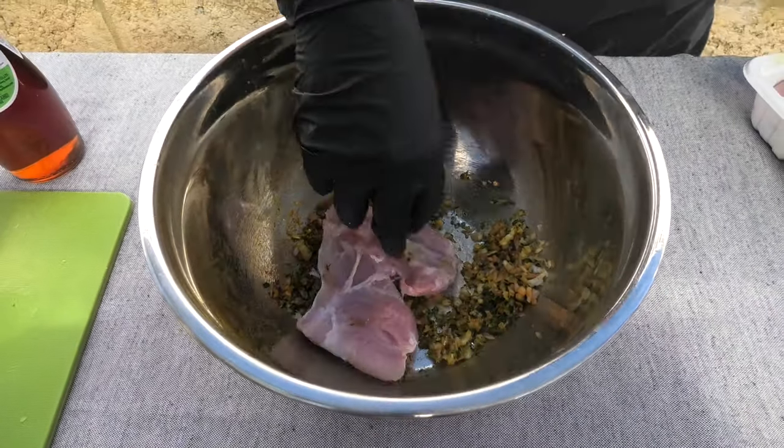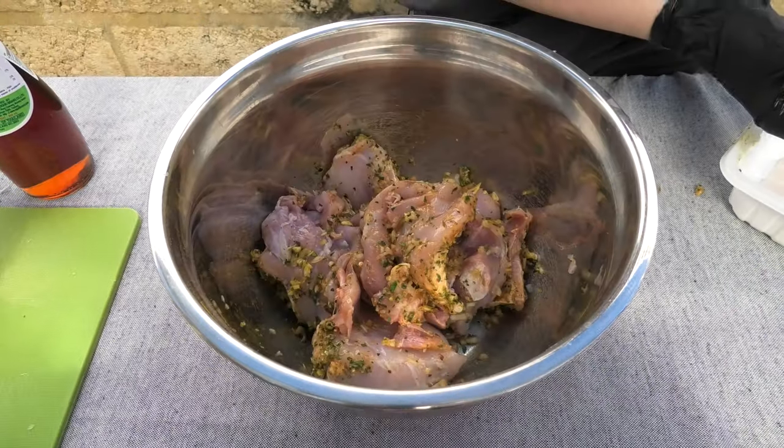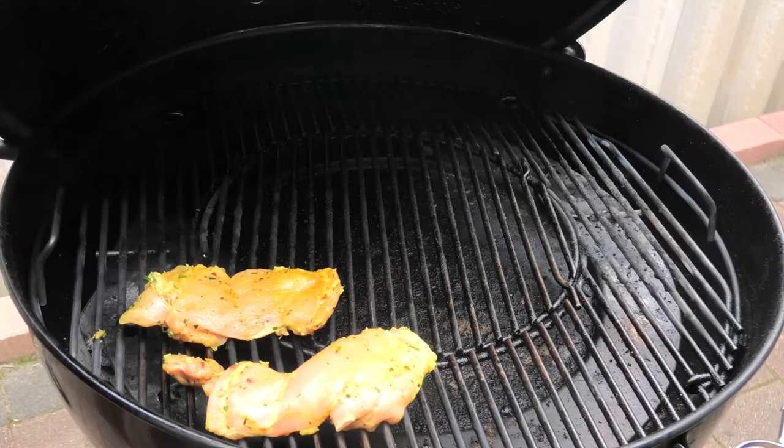Then grab your chicken thigh and give it a good dousing. Should look a little bit like this. Once that's done, get your smoker set up and we're gonna let these sit for a while.